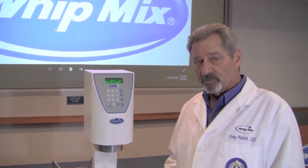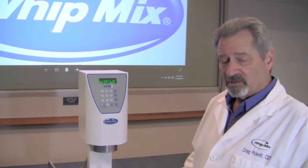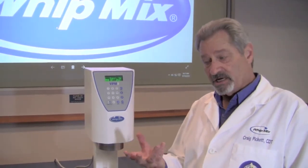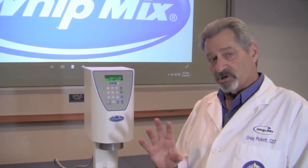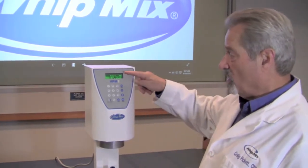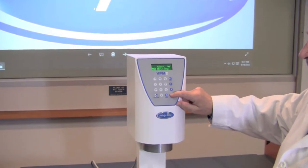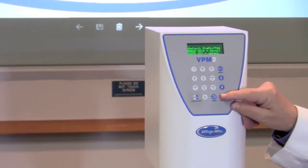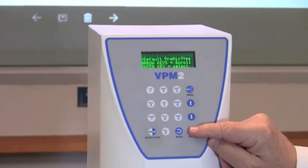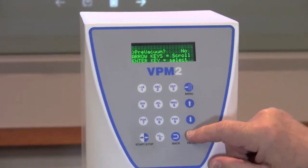The next step in that particular program, after you've named it, is the premix option. You can use premix or you can not use premix. It simply means that the rotation of the paddle is going to go in two different directions. If you don't want to do that, you tell the machine no. If you do want to do it, you tell it yes by hitting the Enter key. It will also ask you if you'd like to use the default premix, which is set up here at Whitmix. If that's what you'd like to do, you simply hit the Enter key.